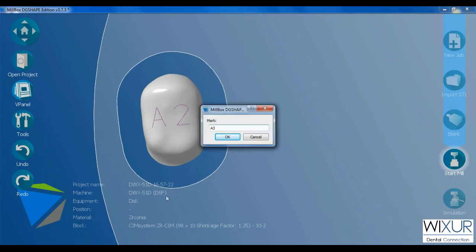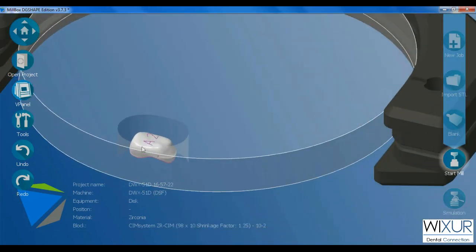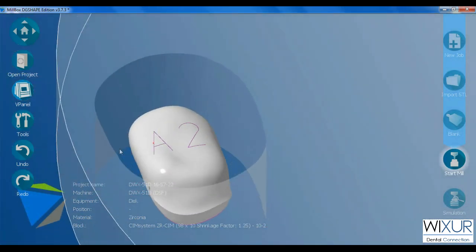The marks follow an order by default — every time you open the window, it moves to the next mark. After milling, you will see this A2 engraved on the crown.